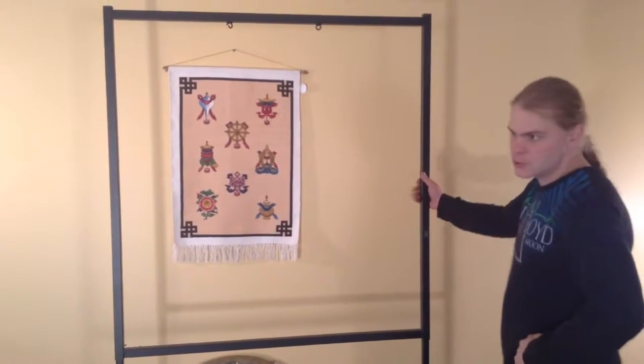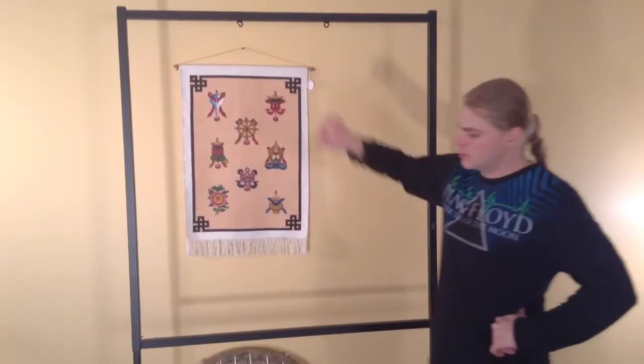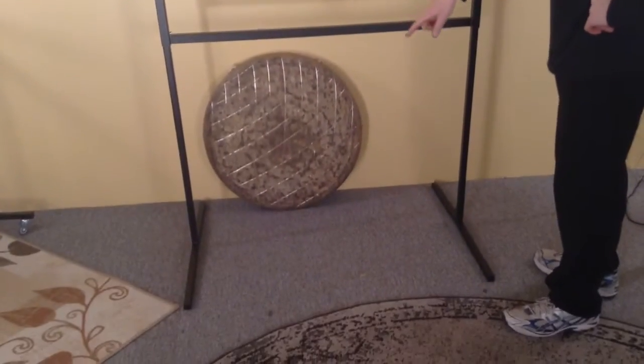This is a Peiste square stand. It has one set of hooks, and it has plain feet without wheels.